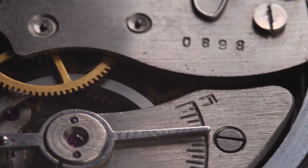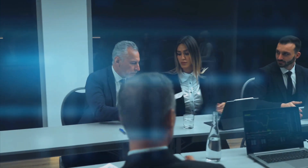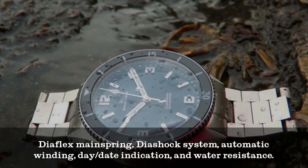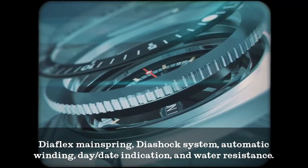The meaning behind the number 5 in Seiko 5 watches has been a subject of disagreement. According to tradition and various online watch forums, the number represents the 5 key attributes that all Seiko 5 watches possess, including the dia-flex mainspring, dia-shock system, automatic winding, day-to-day indication, and water resistance.